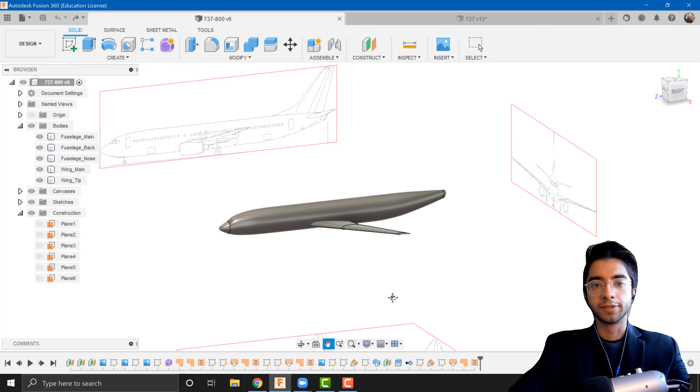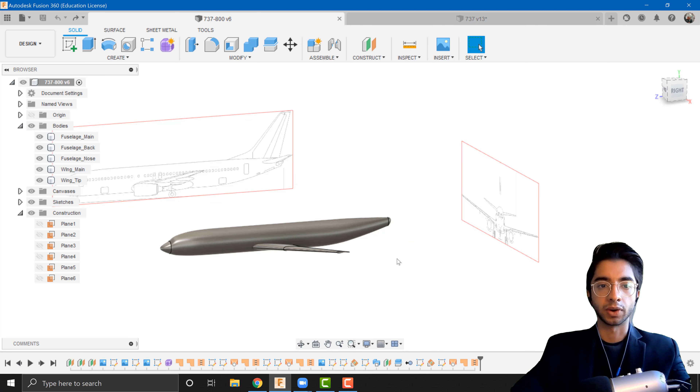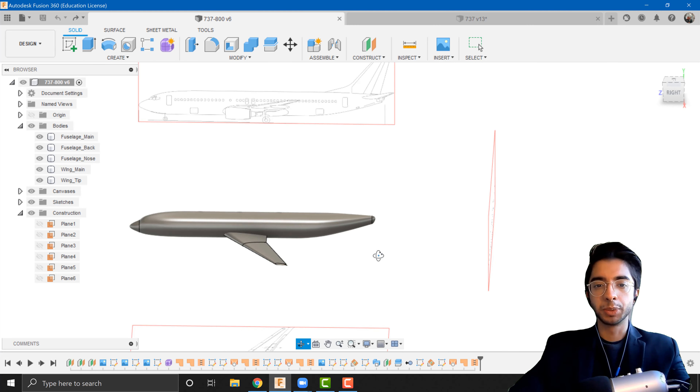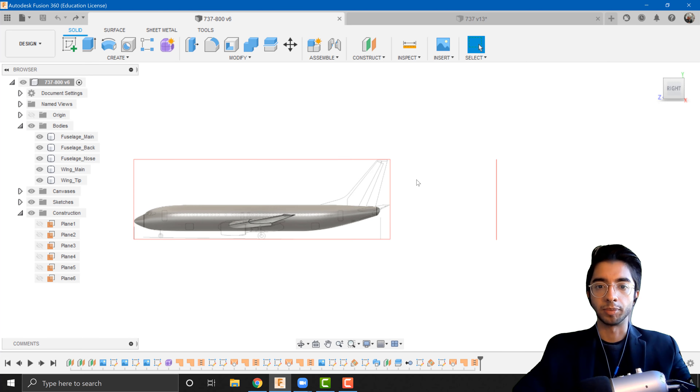What we're going to do in this video is focus on the empennage section — that's going to be your horizontal and your vertical stabilizers at the back of the aircraft. In my opinion the hardest bit of this tutorial is already done; the wings and the fuselage were the hardest bits. The empennage is going to be made in a pretty similar fashion to the wings but it's going to be slightly easier because you've done it once before.